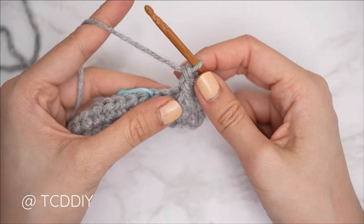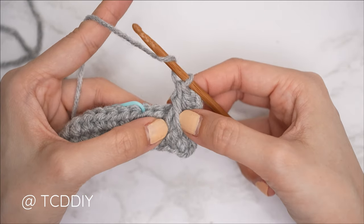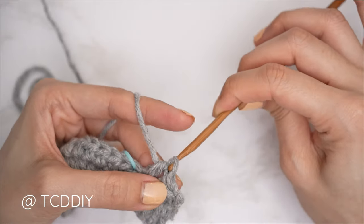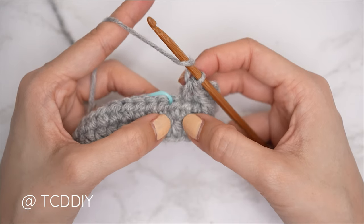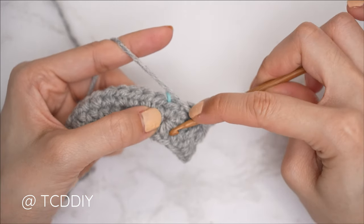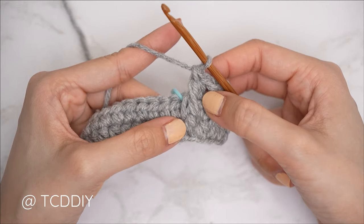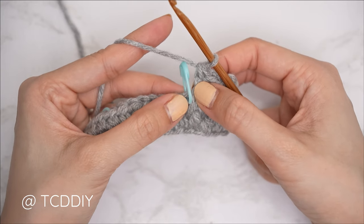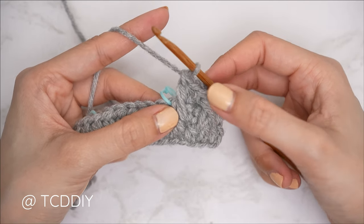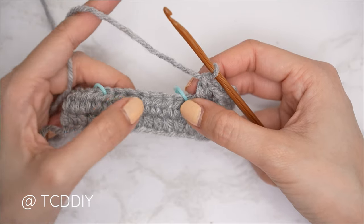We now have two stitches — a half double and a front post double. Continue doing this until you reach the stitch marker, skipping that following stitch from our previous row because the front post double counts as that stitch, and inserting a half double into the next. Everyone's alpine stitch detail for this section will end with a front post double crochet.